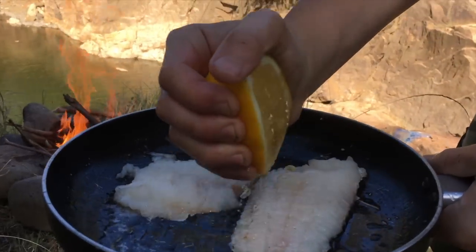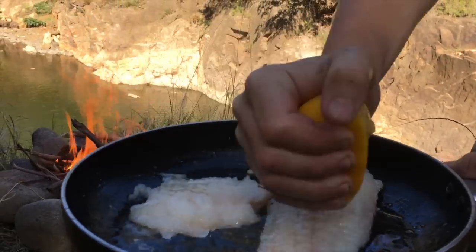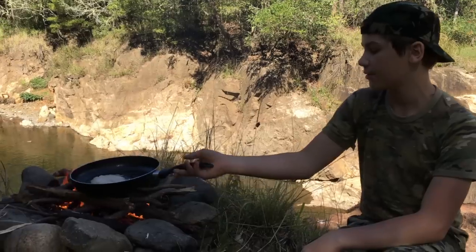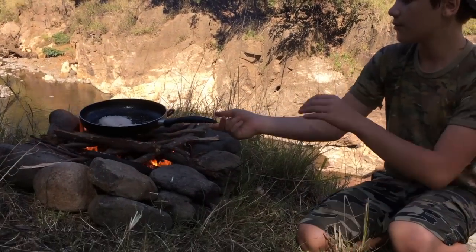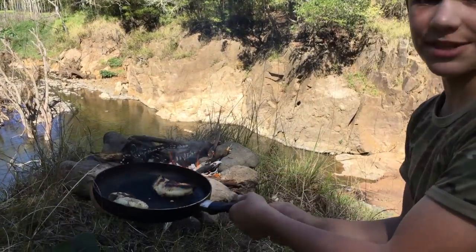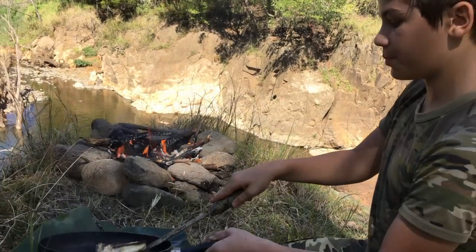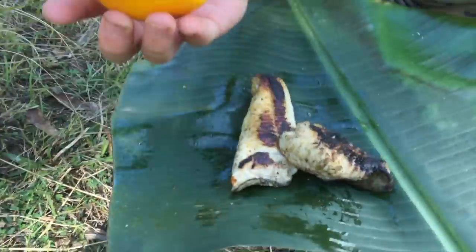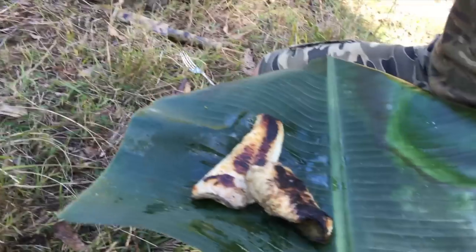Put them on for about five minutes straight on the fire just like that — we've got a nice flat surface so it doesn't fall over. These are just about ready now, so we'll pull them off, flip them onto our plate, top it up with a bit of lemon, and let's eat.